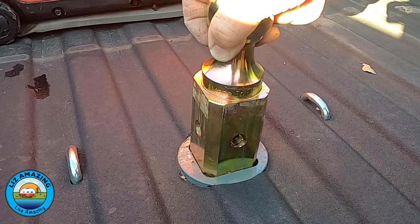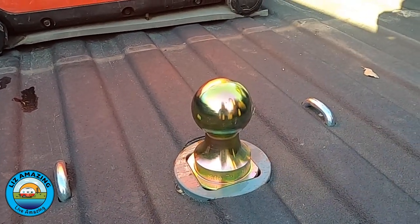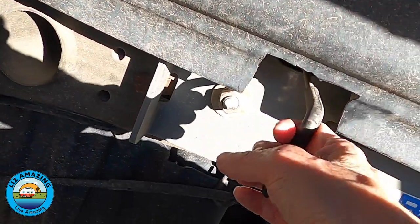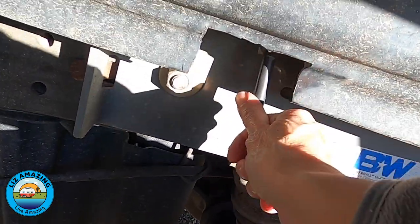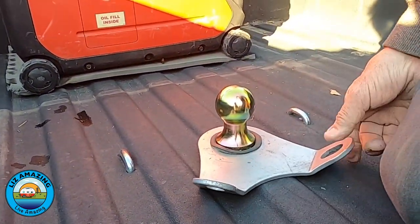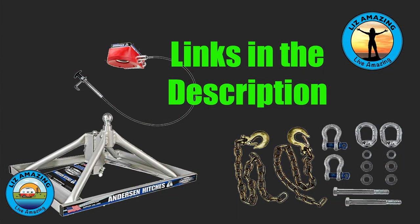The BW uses a turnover ball system where the ball is stored upside down in the truck bed when not in use. The locking mechanism for the BW is a pin that goes through the ball, and you will find the release handle for this pin in the driver's side rear wheelhouse. We are also using an accessory safety chain plate and chains that are purchased separately — see the links in the description.